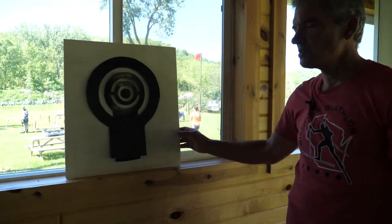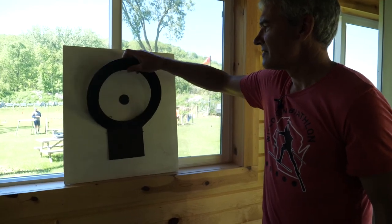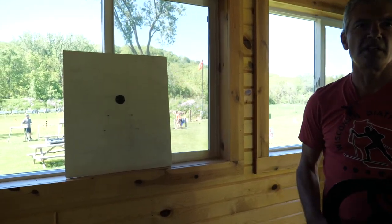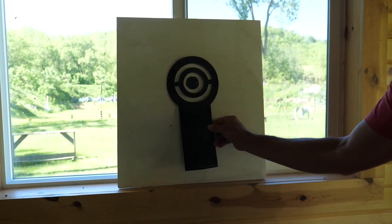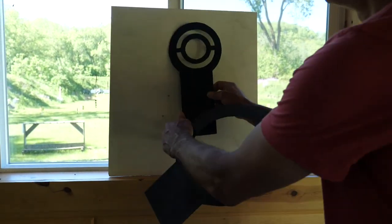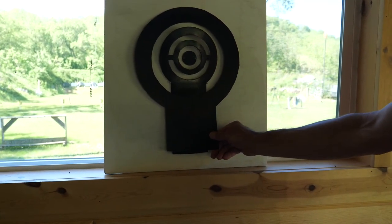Right here we have what should represent a good alignment of the targets. I'm going to actually pull this apart so we can see what it is. We've got three — actually four — elements of the target. This represents the target right there. What we want to do is make sure that target is in the center of the front sight. This represents our rear sight, and we want to have that centered on there.